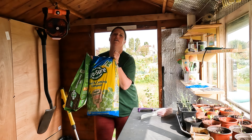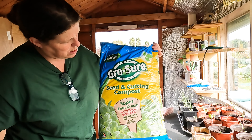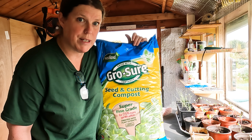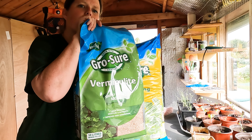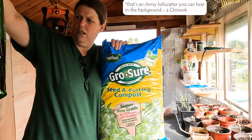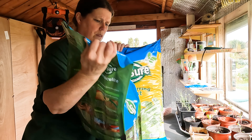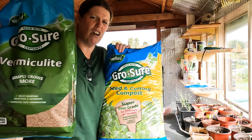This is the seed and cuttings compost. The boysenberry — that's another good reason to get this. I've got this out and vermiculite. This was £13. There's a kilogram — well, 10 litres. But it should last.